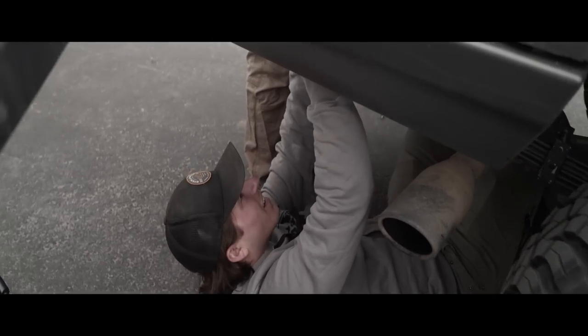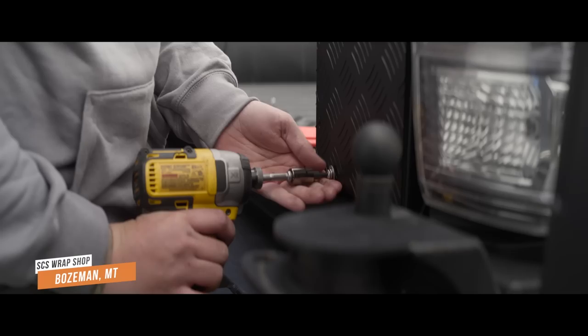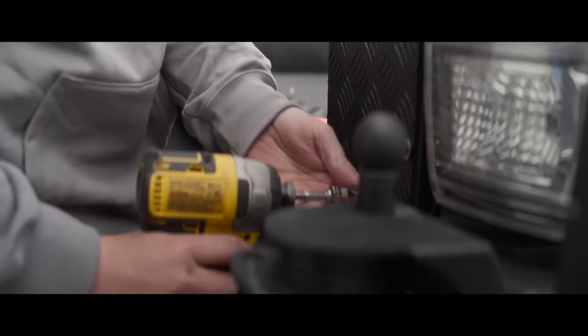Welcome to another episode of Shop Talk. In the previous episode, we installed a live-in system from Alucab — the Alucab canopy camper — into our new 2022 Tundra Orion.